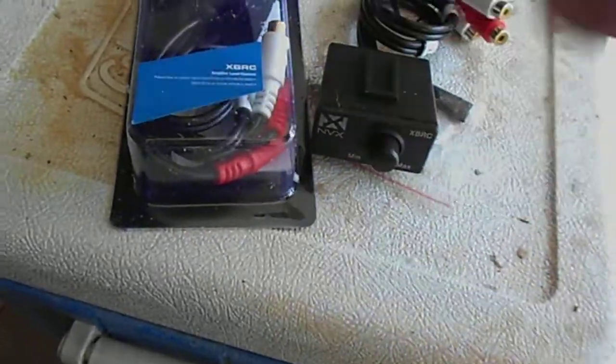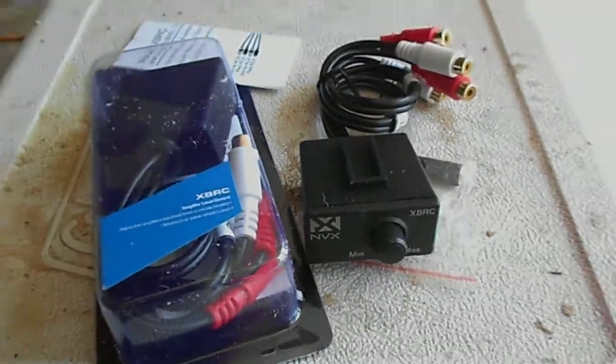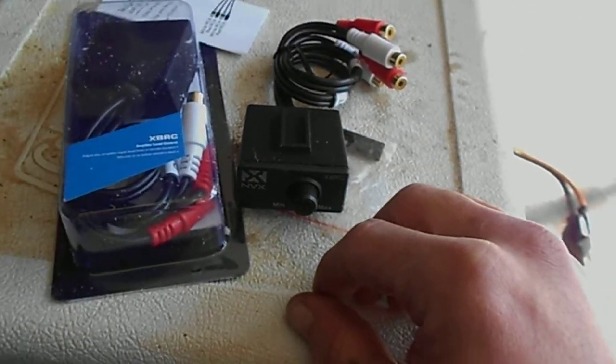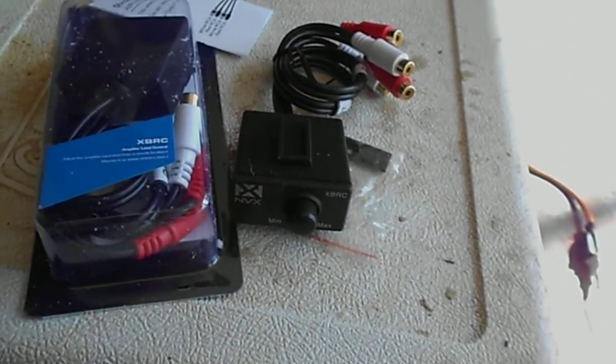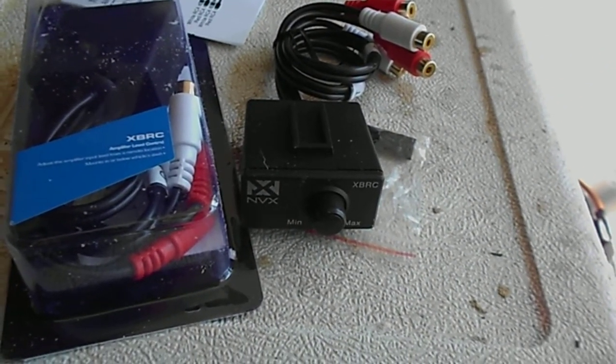I got two of these — one for me to play with, and then Ricky's going to use one in his system because he wants to control all four of his amps on just one simple knob. And this is the way we're going to go about doing it.